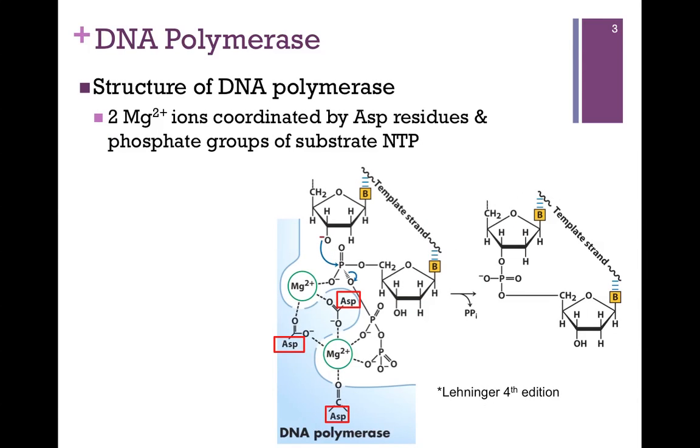The active site also contains magnesium ions. They're coordinated by aspartate residues, and those are highlighted by the red boxes here. Those aspartate residues have permanent negative charges and readily coordinate with those magnesium ions, keeping them within the active site. We often find enzymes that interact with DNA containing magnesium ions in their active site — it helps to stabilize and neutralize the negative charges on the phosphodiester backbone.